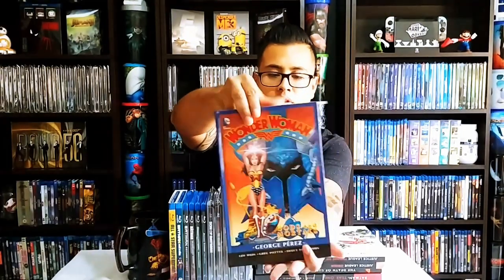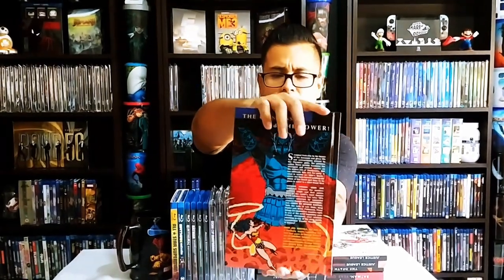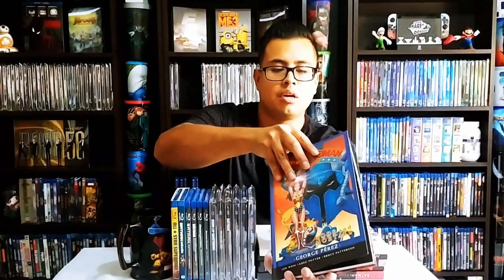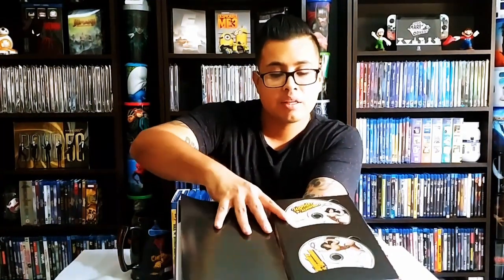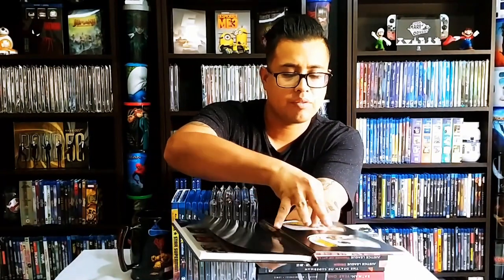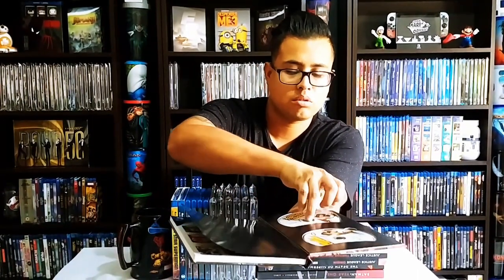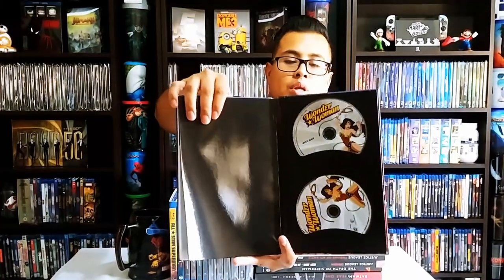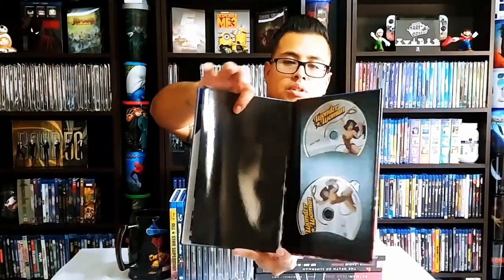Wonder Woman Gods and Mortals hardcover — the quality is pretty good. This is a George Perez book, and then you have the movie itself on the back. This is just called Wonder Woman — I'm not sure if it's subtitled Gods and Mortals. It includes Blu-ray and DVD, and that's the spine.